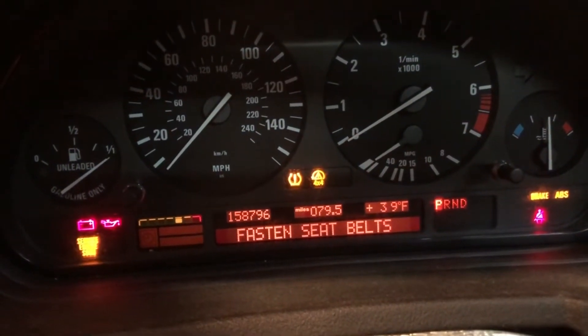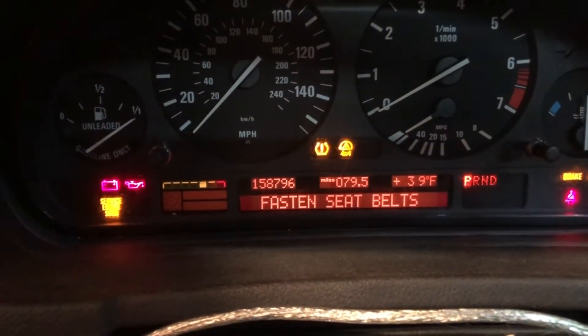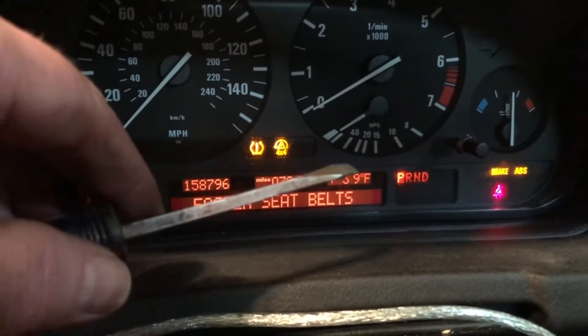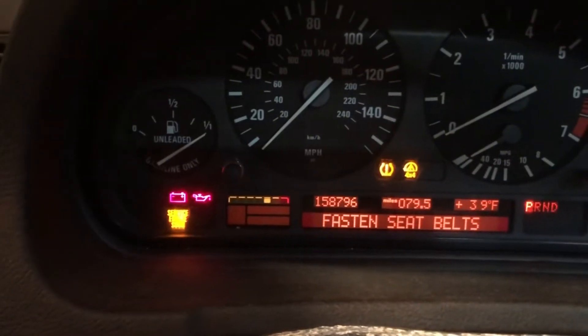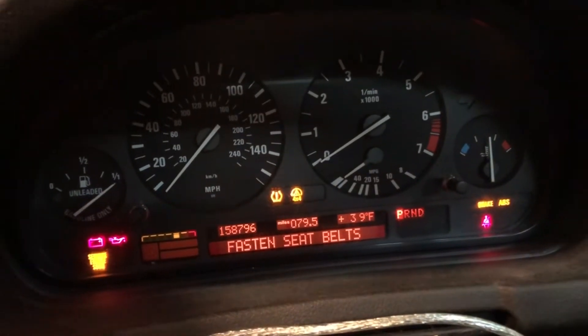This is my 2005 BMW X5. I've got four warning lights on — tires, four-by-four, brakes, and ABS — at 158,000 miles. According to YouTube, it was probably that gear down by the transfer case, so I replaced that gear.